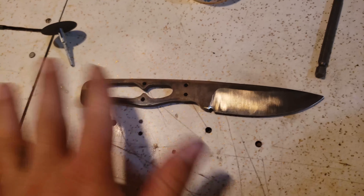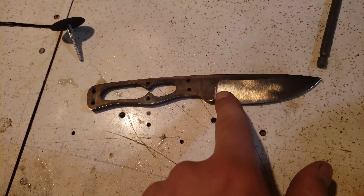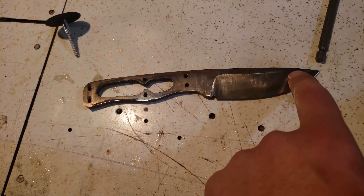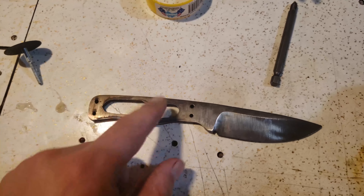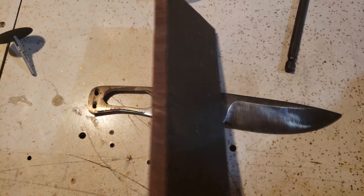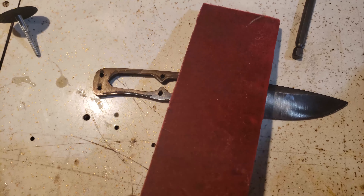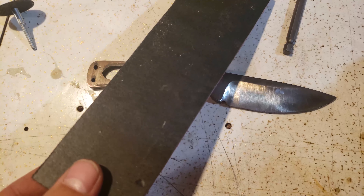Before we start with the handle, I'm going to quickly run this on my belt sander at 320 grit sanding paper, dress this up, thin it down a little bit. I'll bring you back when I start gluing on the handle. I'll be using some micarta — homemade — so yeah, make it look good.